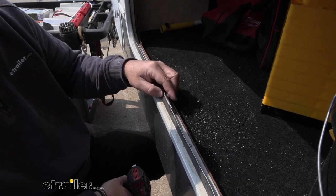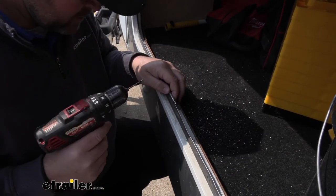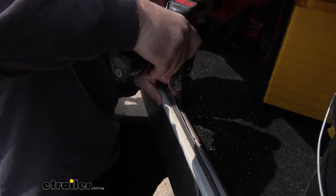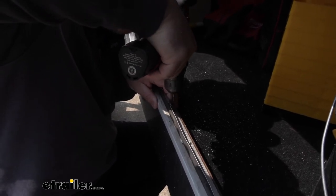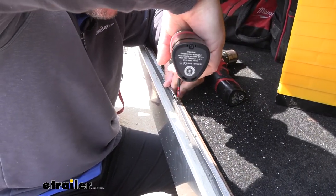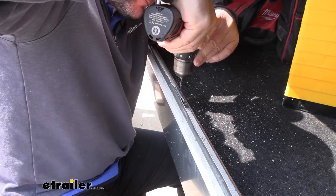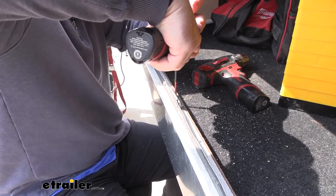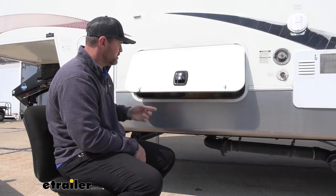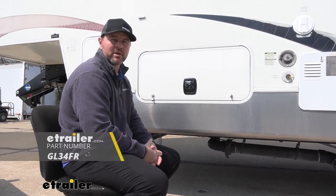Now we're going to take this plate and line it up where the latch hits. It's going to come with two screws mounted in place, but what I like to do, since it goes through metal, is take a very small drill bit and drill a pilot hole right through the center. Then we can drill our second hole. Once you get your strike plate put in place, go ahead and let your door close shut — make sure everything's working correctly. Repeat the process on any other doors or locks you may be installing. That's going to do it for a look at and installation of the Global Link Baggage Door Lock Set on our 2007 StarCraft Homestead Fifth Wheel.